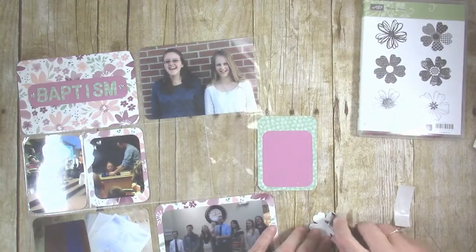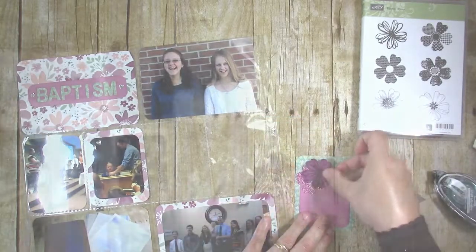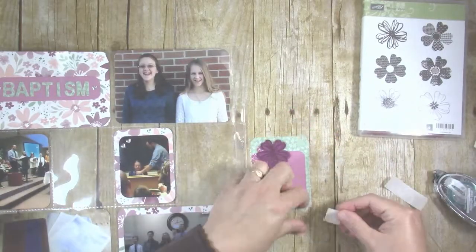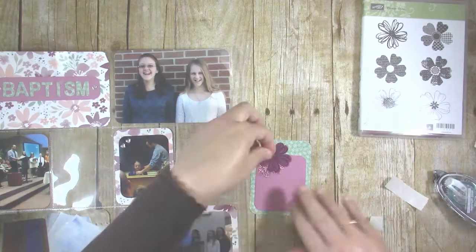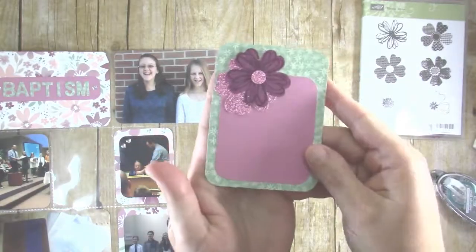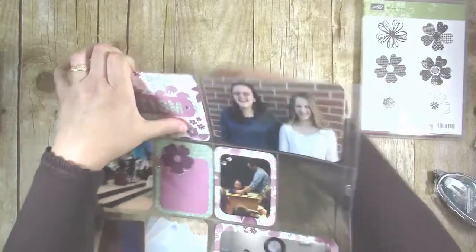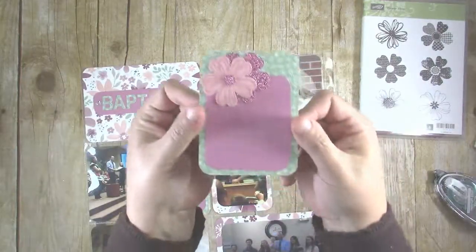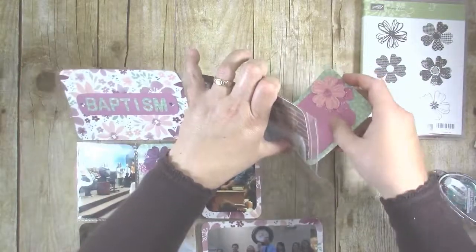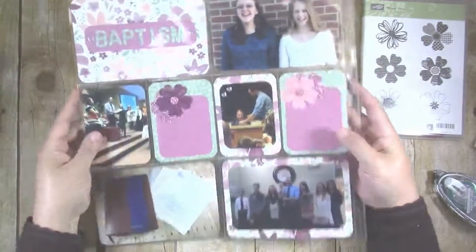I used snail adhesive to stick the flower embellishment to the corner of my journaling spot. I punched a 1¼ inch circle from pink glitter paper and used a mini glue dot to stick that to the middle of my stamped flower. I just love the bit of sparkle the glitter paper adds to this page. I went ahead and made a second journal card the exact same way — the only difference was that I used blushing bride cardstock and ink for the stamped flower on the second card. So that finishes up things for the first side.